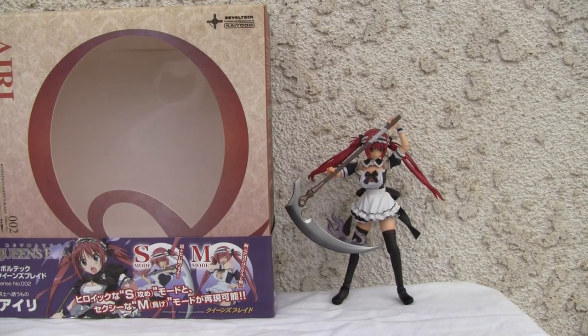Konnichiwa YouTubers, this is Redstock straight from Point Magoo, California, and today we're going to do a video review of Revoltec's Queen's Blade Airi.